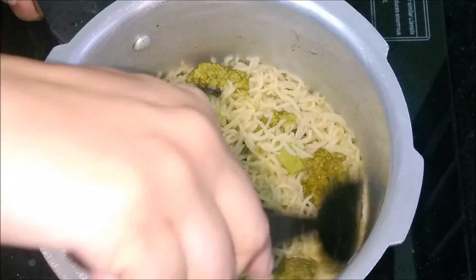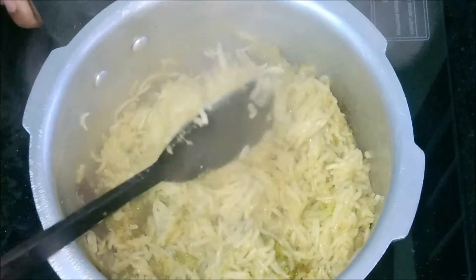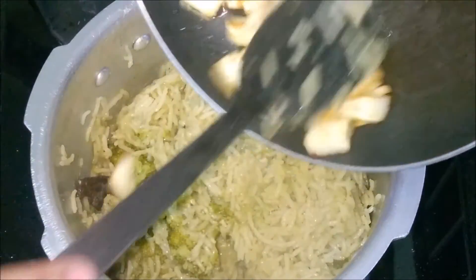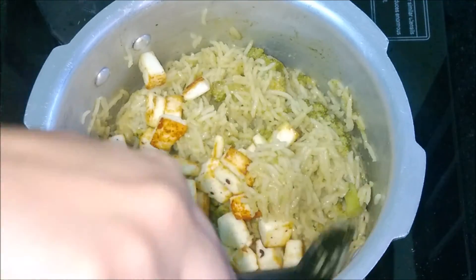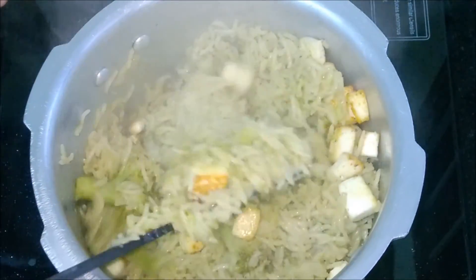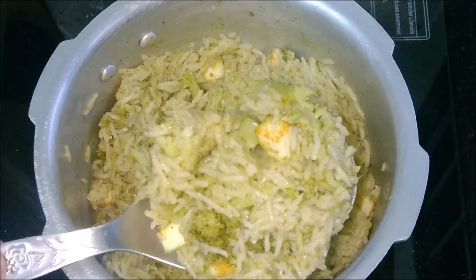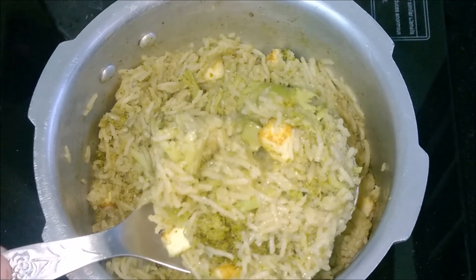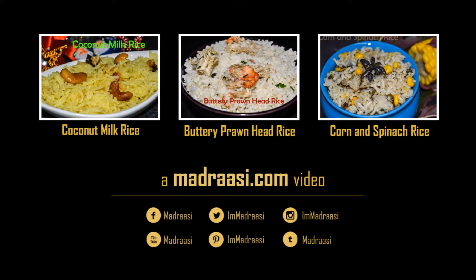Our broccoli paneer rice is ready. Give a stir, add the tossed paneer, and mix gently. Broccoli paneer rice is ready. Do like and subscribe for more videos.